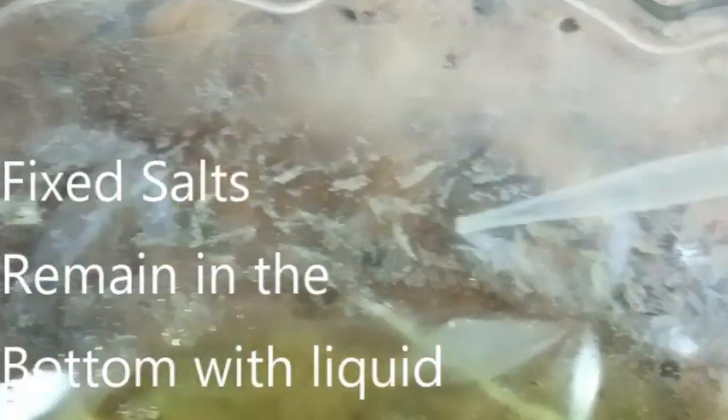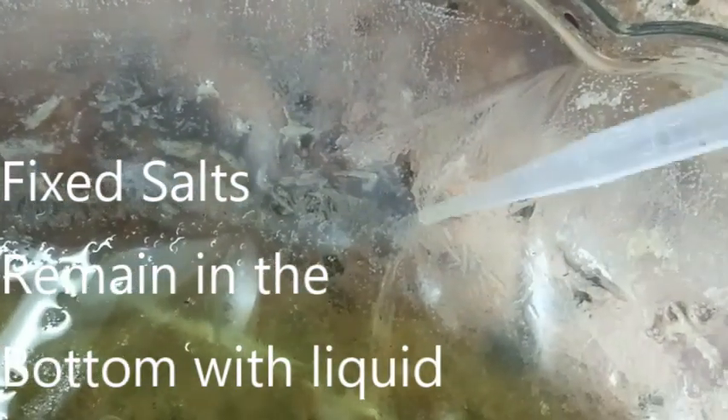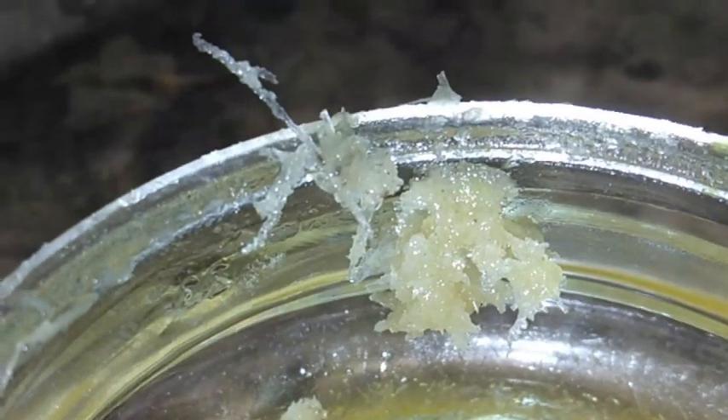There are all your volatile salts. It's morning so it's starting to soak up the cold morning air. Don't let anybody tell you that there are no volatile salts in wood ash, because absolutely there are. They make their way up the side of your container every time. There's just a small amount that I've collected so that you can see it better.